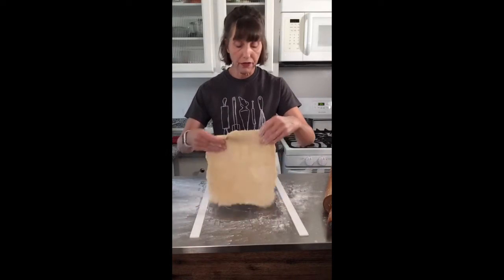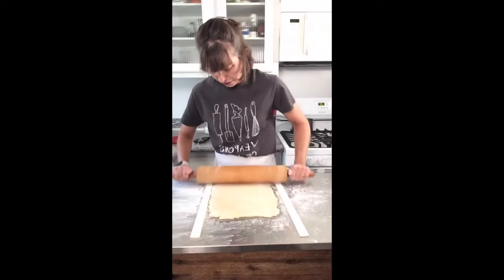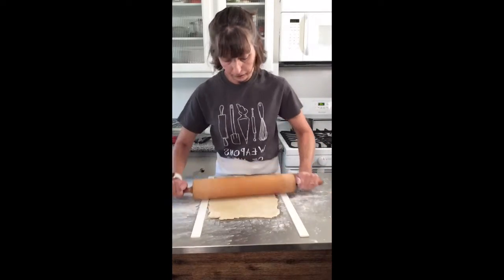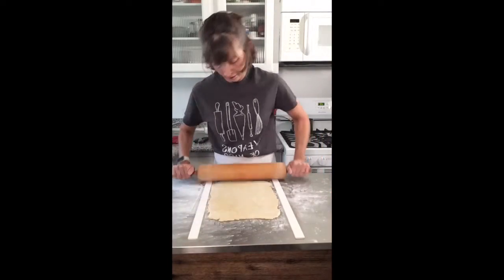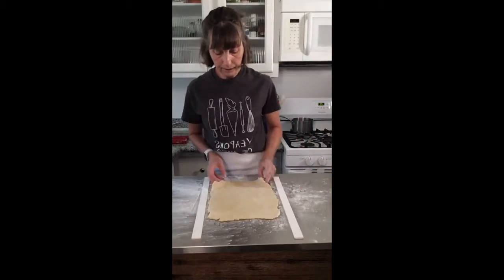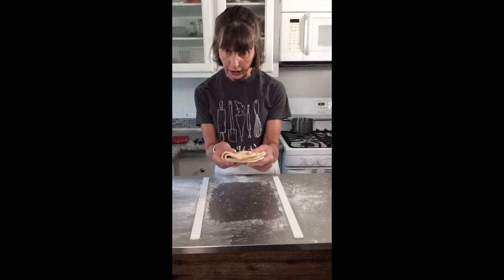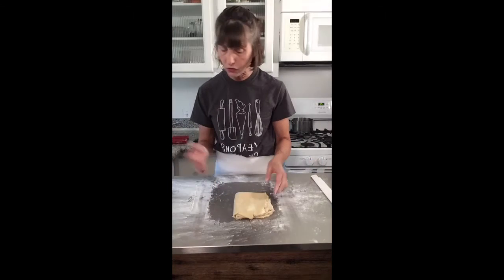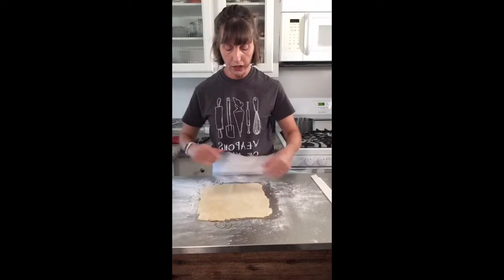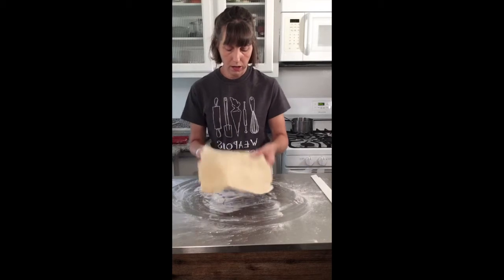I hope it's beautiful weather wherever you are, and any dads watching, happy Father's Day. I'm going to fold this because I want you to see what the thickness is — it's a perfect eighth of an inch. That's why I just love these perfection strips. Unless you have a dough sheeting machine in your kitchen, they are great.